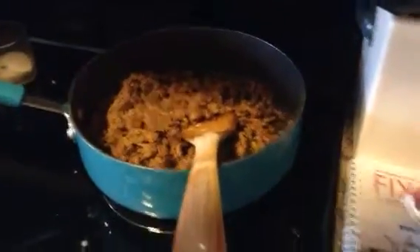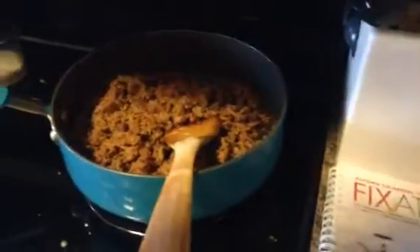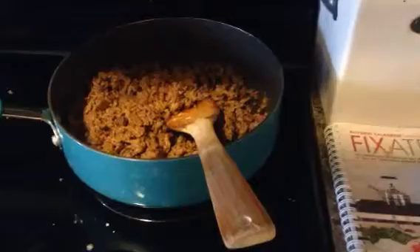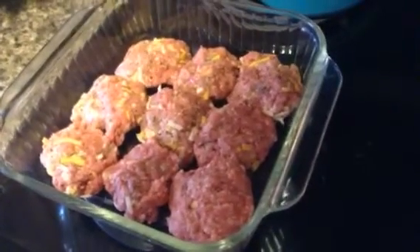I still have chicken breast left over for a whole other batch. I also ground some really lean hamburger meat and put taco seasoning in it so you can top salads and everything. I used half of the ground beef that way and made the other half into small little patties.